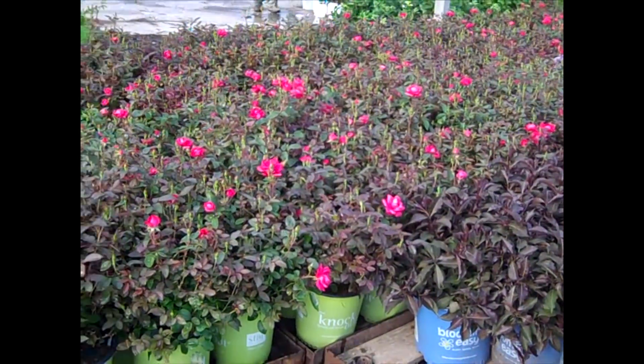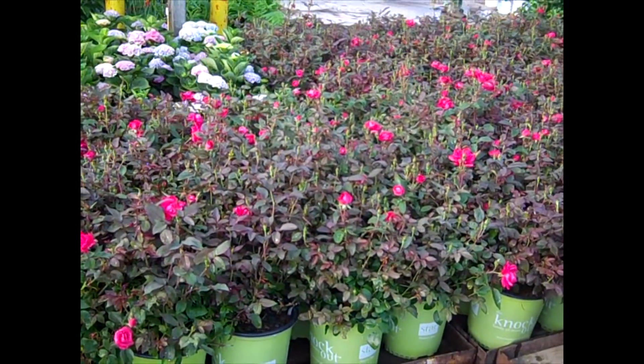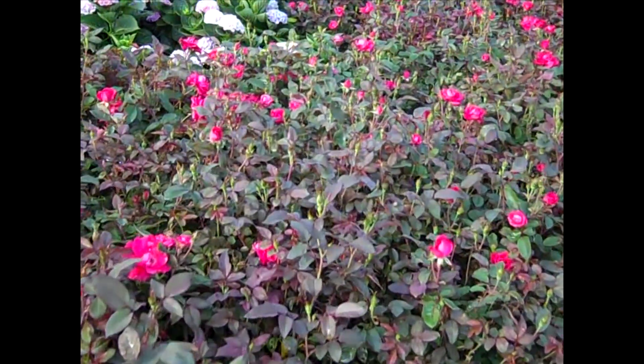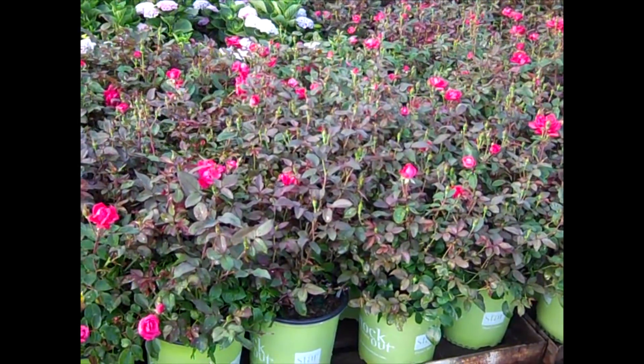Here we're looking at our two gallon Double Knockouts. We're doing split trim, so you're getting plants that will give you a lot of color throughout the season. They're trimmed, they come out loaded with buds, starting to open up. You can see these are going to have great shelf life for you, and they're going to bloom in your display and in your customer's lots.